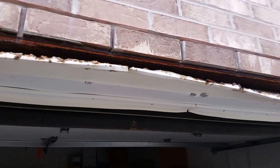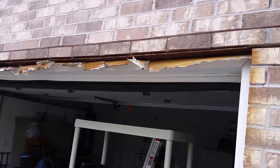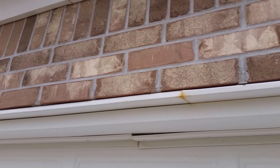When you're looking at this area, the area on the left started out looking like the area on the right — showing how significant the deterioration has become over time.